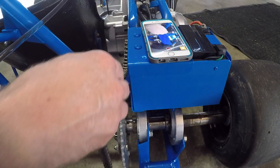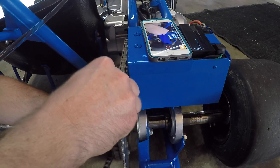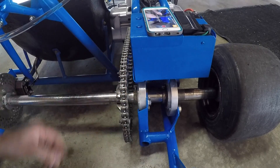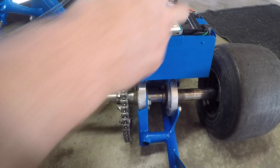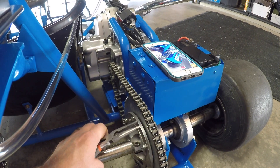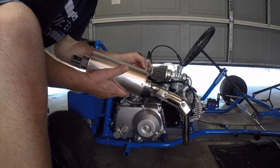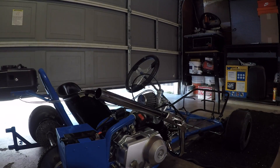In this setup I'm using number 40 chain — they're pretty much compatible with 420 and 41 chain sprockets. And finally, last but not least, I've got to shorten my exhaust a little bit so that it's not going to be sticking out so much.